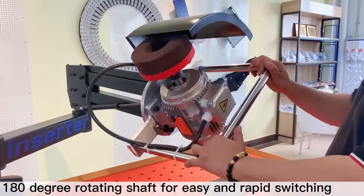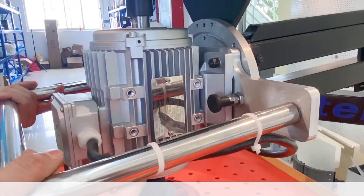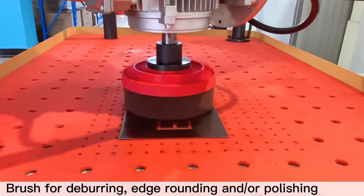From grinding pad to brush. Brush for deburring, edge rounding, and/or polishing.